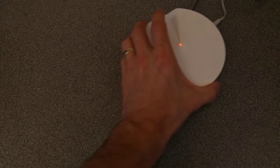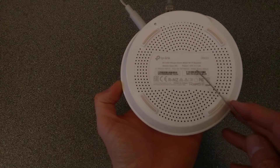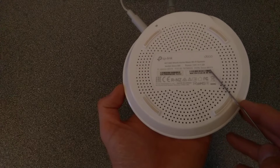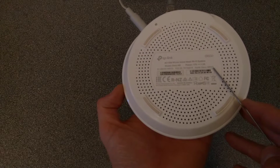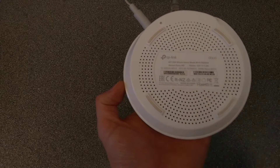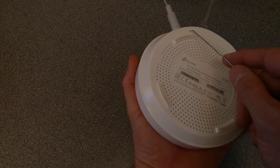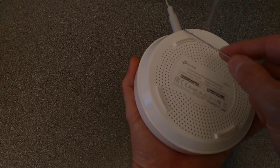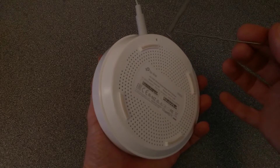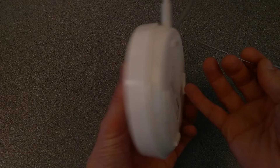Hello everyone. Here is a video on how to factory reset this TP-Link Deco M5V3 AC1300 whole home wireless mesh device. On the underside of the router, just next to where the power goes in, there is a recessed reset hole. You'll need to use a paper clip or something pointy that can go into there to press it.